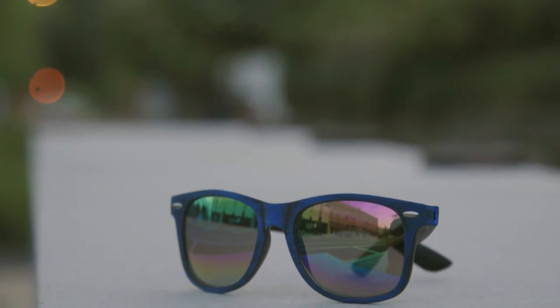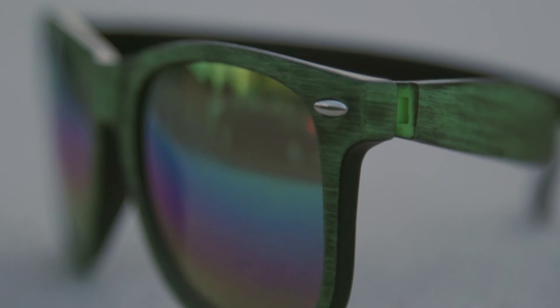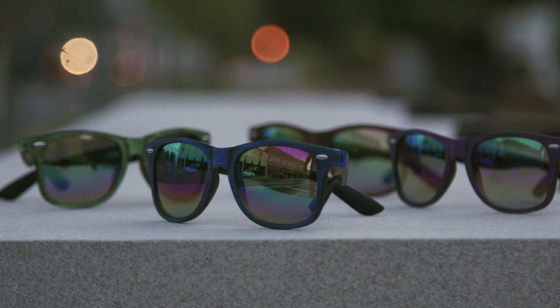The wood-tone mirrored Malibu sunglasses are made of a high-quality polycarbonate material. These mirrored lenses also feature UV400 protection against all UVA and UVB rays. These glasses are available in a variety of color options and pad print colors.